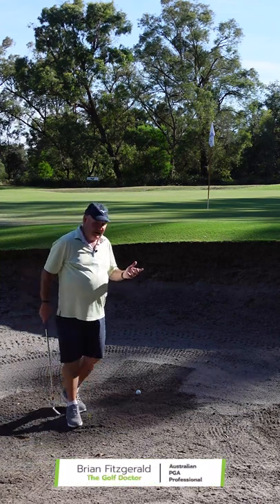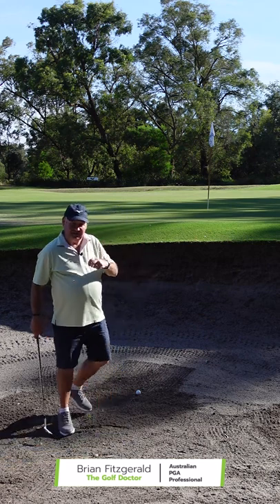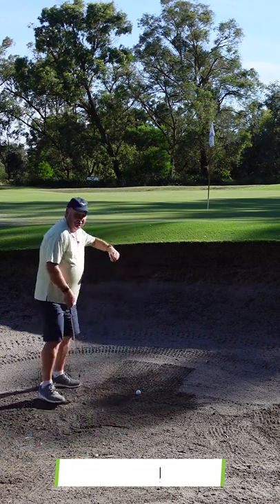So if you find yourself in a bunker with a high lip, a little green to work with, here's a little tip that I watched Seve do when I was younger.